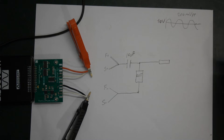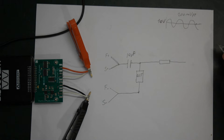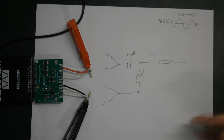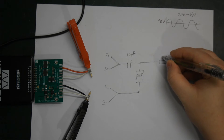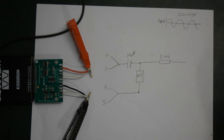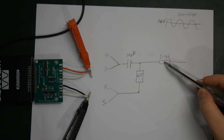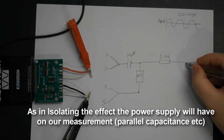I recommend adding a current limiting resistor here. Depending on how much current you need — but if we're measuring a capacitor, somewhere between 5 to 10 kilohms should be a reasonably good number. It serves two purposes: current limiting, and at the same time isolating our power supply.